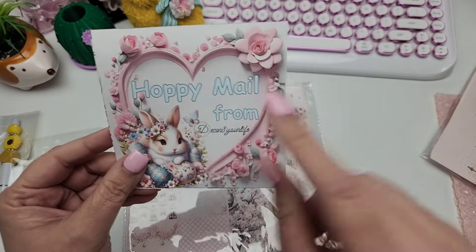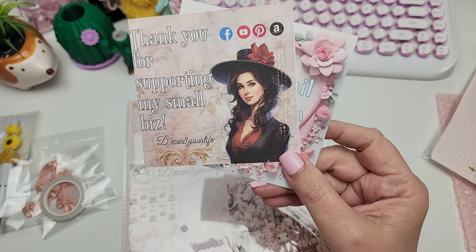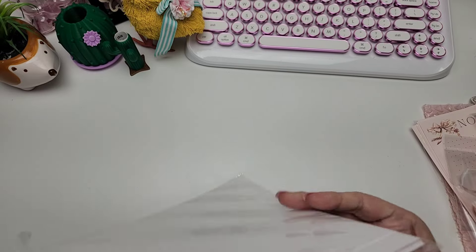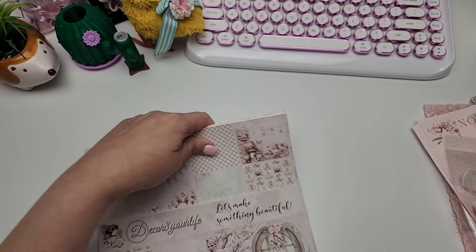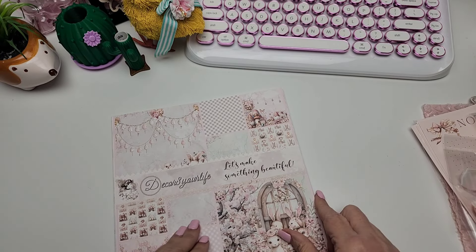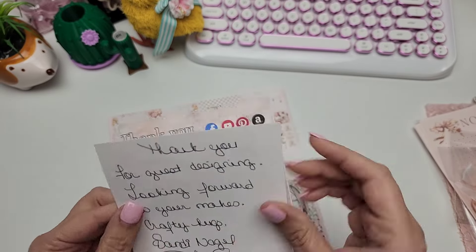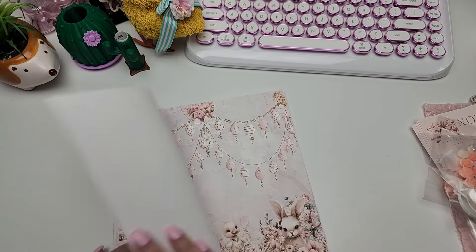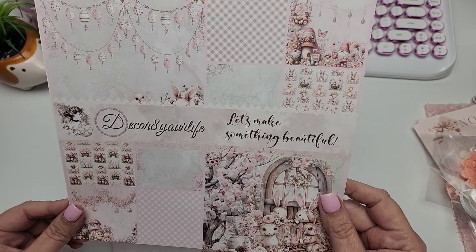It says 'Happy mail from Decorate Your Life - thank you for supporting my small business.' Now let's open up the paper! I can't wait to show you my project tomorrow with the other collection. This one doesn't seem to have a name - it's just a little note from Sandy that says 'Decorate Your Life - let's make something beautiful.'